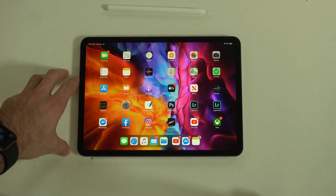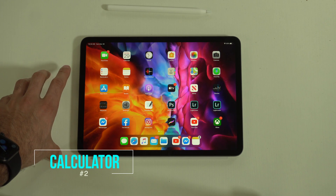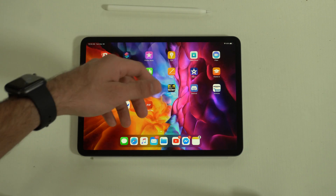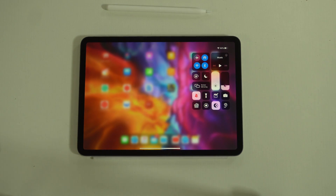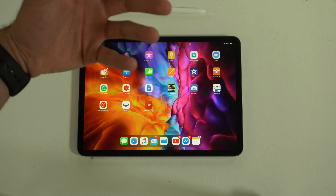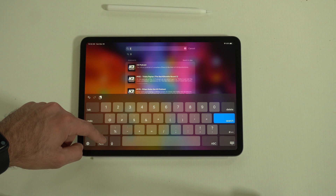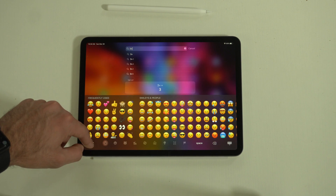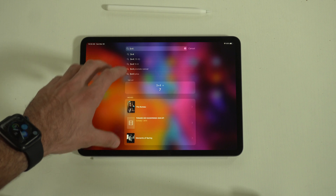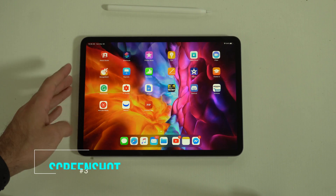The iPad Pro does not have a built-in calculator app like you'd expect on iPhone, but there's a workaround. If you need to do a money conversion or math problem, simply bring down the search bar, enter the equation, and Siri will answer it right there. You can also do measurements this way too.